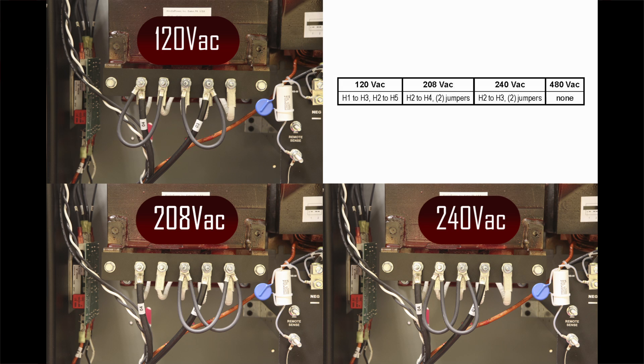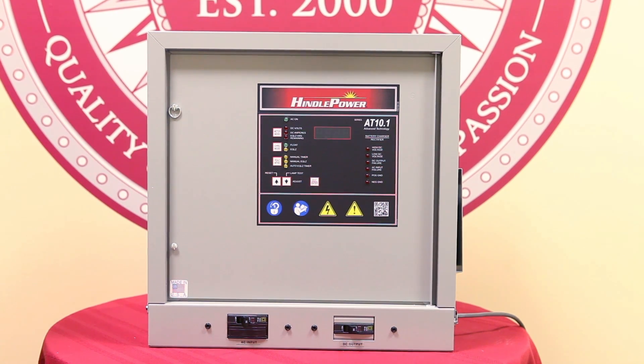At this point you can now proceed to bring all external power back online and energize the AT10 charger.